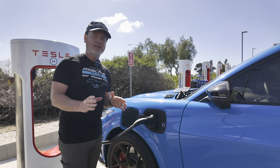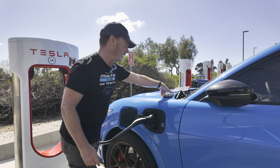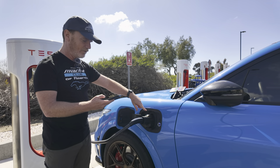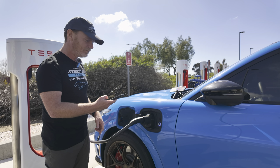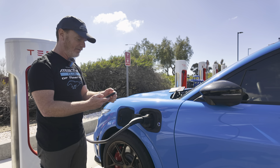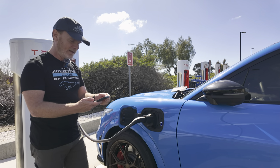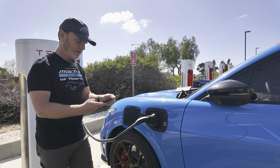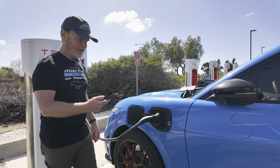It should take about 15 to 25 seconds for it to initiate the charge. Once it starts flashing blue I can also check in the Ford Pass app. It's just started flashing and the Ford Pass app says it's fast charging — charge rate 33 kilowatts, which is not great, hopefully that's just the initial ramp up. There we go — 97 kilowatts.